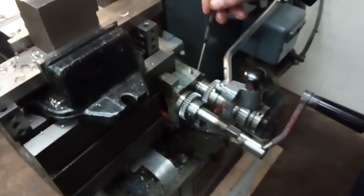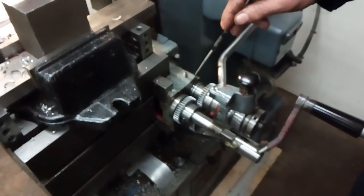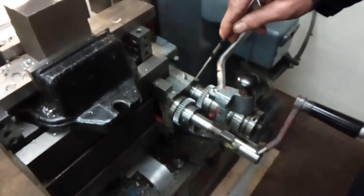Elliot's did kindly provide a reamed hole to take this third shaft in the end of the casting.